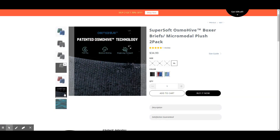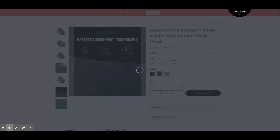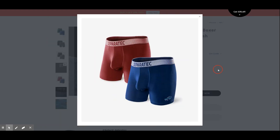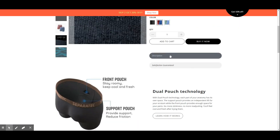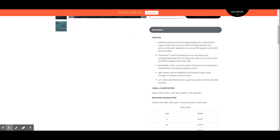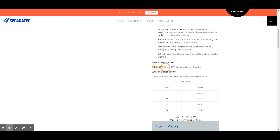What's special with this pair is the patented Osmo Hive technology which allows fast dry, moisture wicking, and single-direction transport of moisture. The underwear is made with 45% cotton, 45% micro-modal, and 10% spandex.